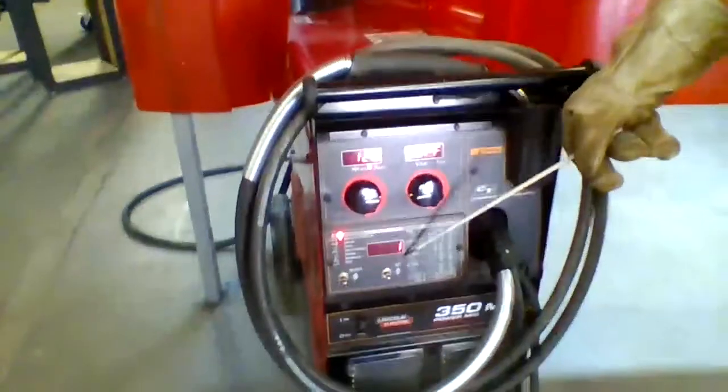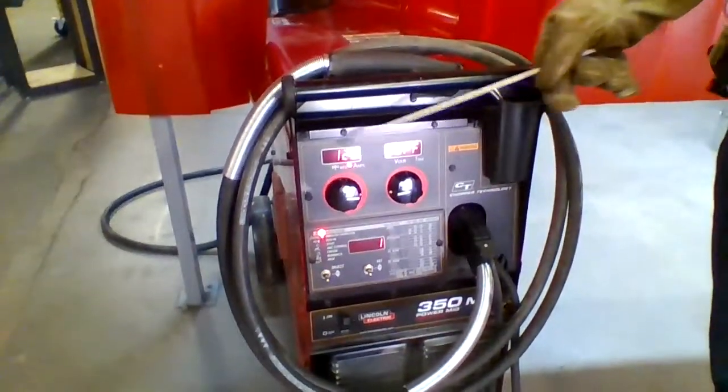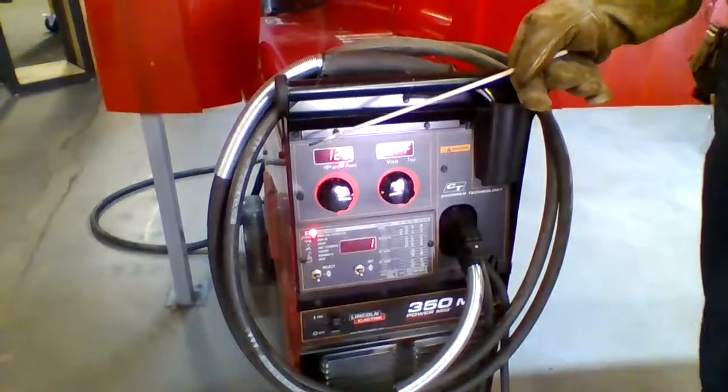The next thing we need to do is make sure our machine settings are correct. So we're going to make sure that for E7018 we're set with program number one and we're running about 125 amps. That's where I like to run — you guys can run at some other point.